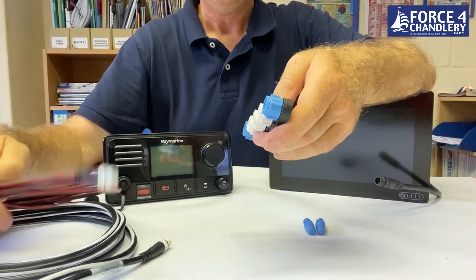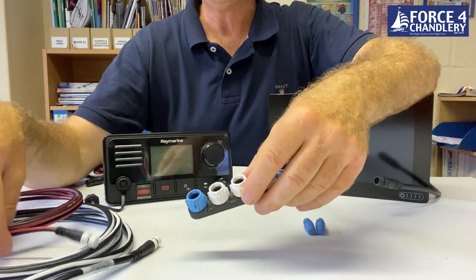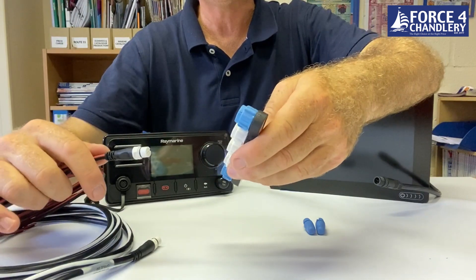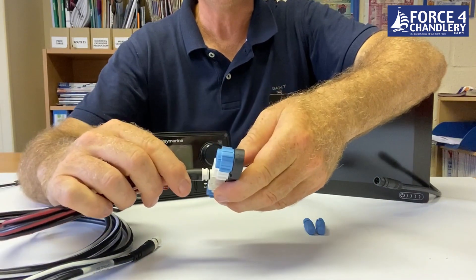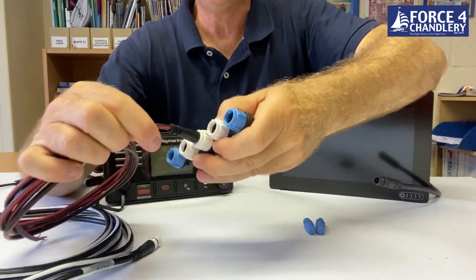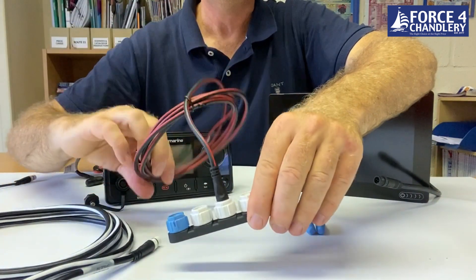I'm going to start off by connecting the power cable to the five-way connector block. Generally, if you've got an extended backbone with backbone cables coming from the blue connectors, you try to keep the power in the middle of the network to avoid voltage drops to the extremities. In this case we're just using the five-way block, so I'm going into the middle connector — just push and twist to lock. That's locked into position now, and the other end goes to a 12-volt DC fused source.